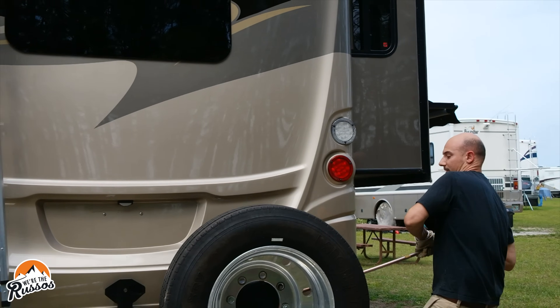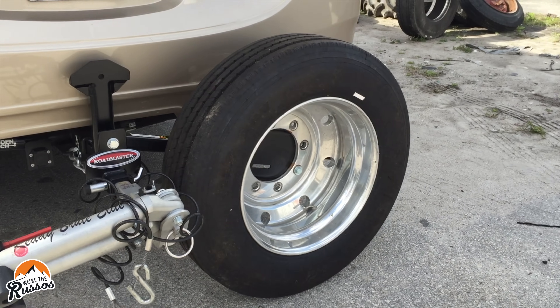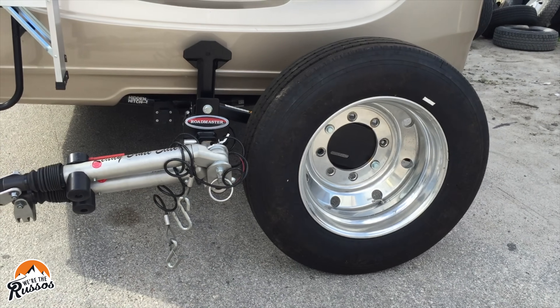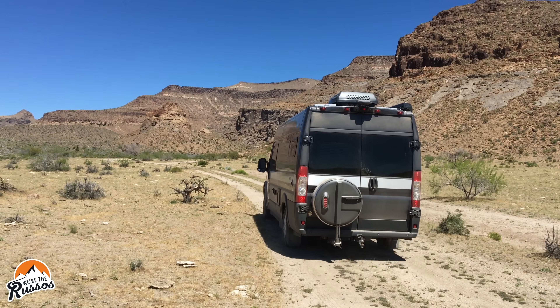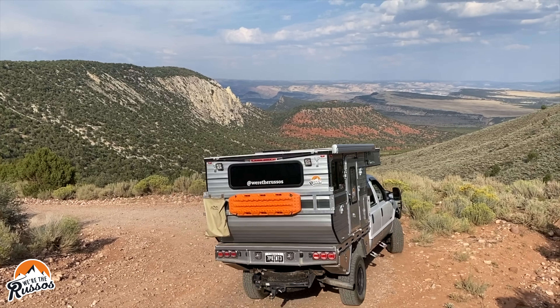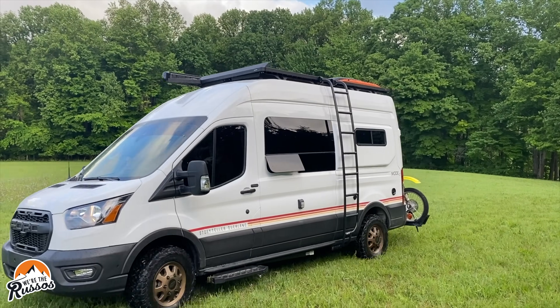We even went through all the hassle to get a spare tire for our Class A motorhome. We had to go and find a spare tire carrier that worked with our RV that would allow us to still tow our vehicle, and source the tire and rim for that Class A RV, which was extremely difficult. Since then, we've had spare tires on all of our other RVs up into the Ford Transit camper van that we have now.